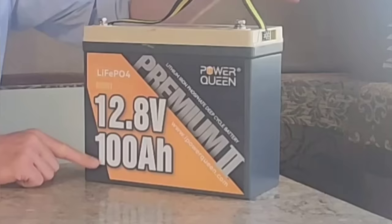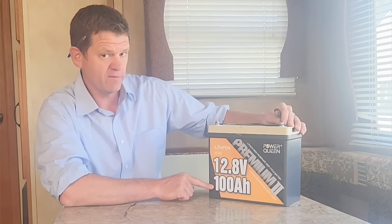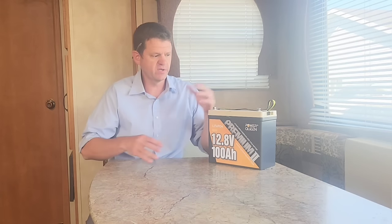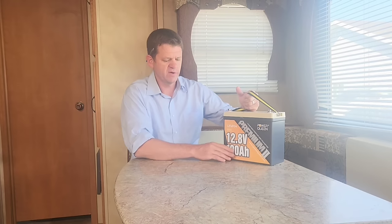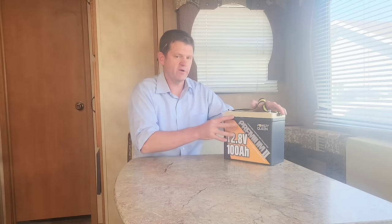This 100 amp hour size is probably the most popular size, but it does come in a 50, 200, and I think even a 300 amp hour version. This can support 100 amps of current being drawn from the battery, just over 1,200 watts. Because this battery is like two sealed lead acid batteries, you're probably fine getting by with just one for your RV. But if you want to run your microwave or air conditioning, you might need a couple. This battery has a capacity of 1,280 watt hours, so if you were to buy a portable power station at that size, it'll cost you about $1,000. This battery runs just over $300.